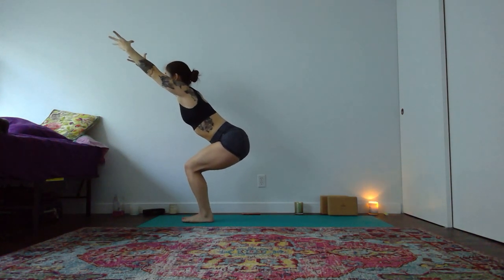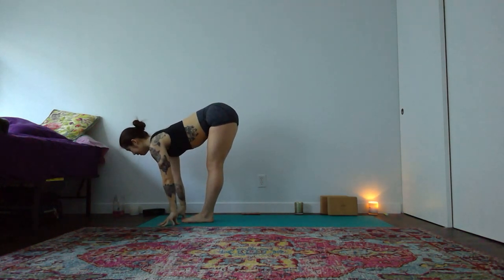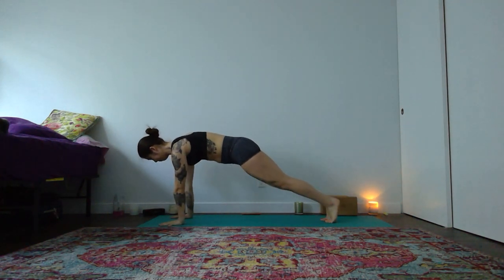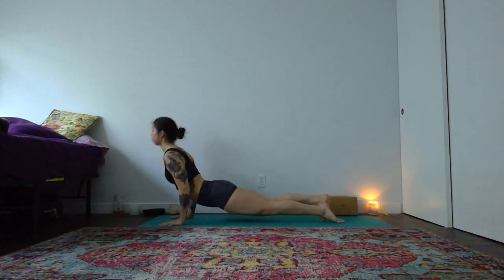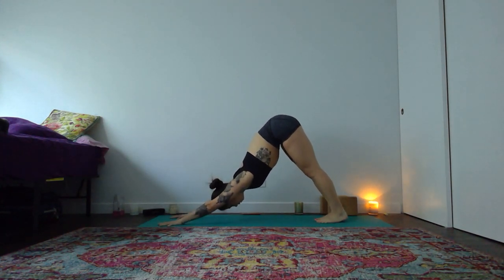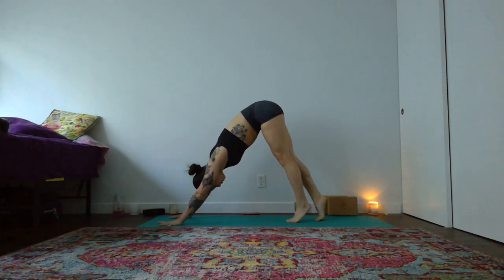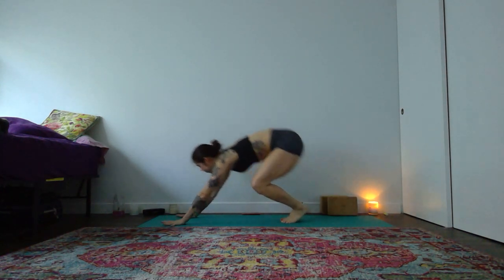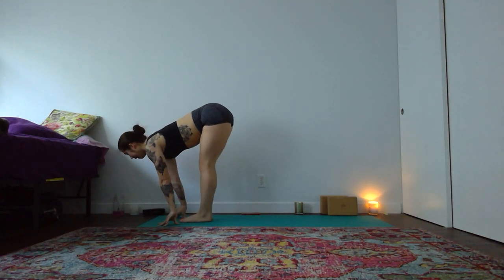Inhale. Forward fold, exhale. Halfway lift, breath in. Then vinyasa or down dog as you breathe out. And then inhale, lift your heels. Exhale, step a little bit closer — a couple inches in. Bend your knees wide, then step and float to the top. Forward fold. Halfway lift to lengthen. Bend your knees and have a seat. If you want a sip of water, go ahead and grab a sip here. Just pause and catch your breath.